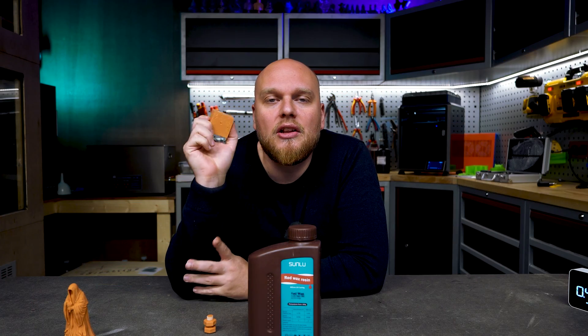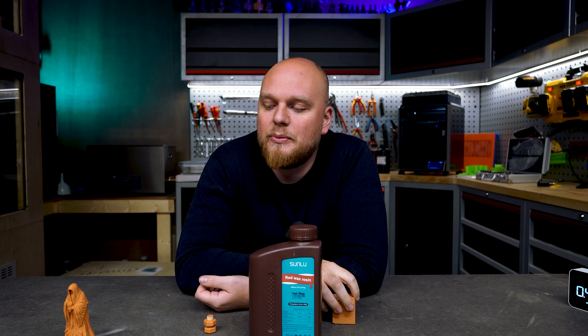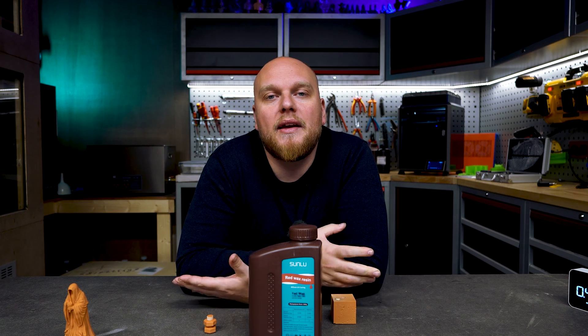The Sunlu Red Wax is about a dollar cheaper than the regular Sunlu ABS at $28, making it not really great value. When regularly exposed it's quite a weak resin. It is very flexible, which means it will be very good for miniatures — it's not going to snap as easily as regular standard resins. That's a plus point, but we traded it for a loss of strength. And even if you overexpose it, there's a diminishing return in flexibility — you get stronger parts, but they will break more easily.